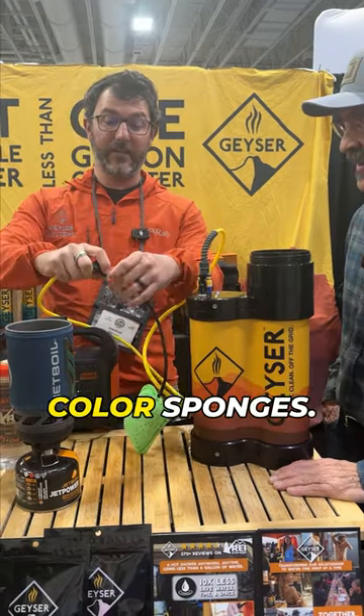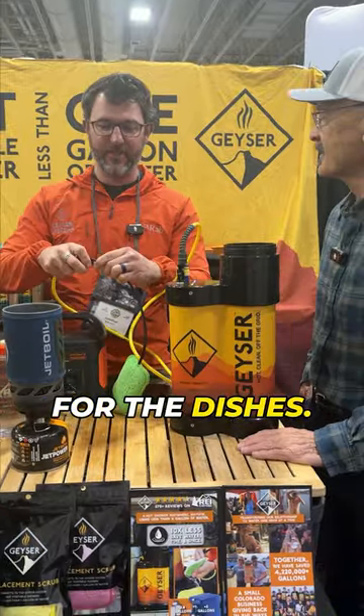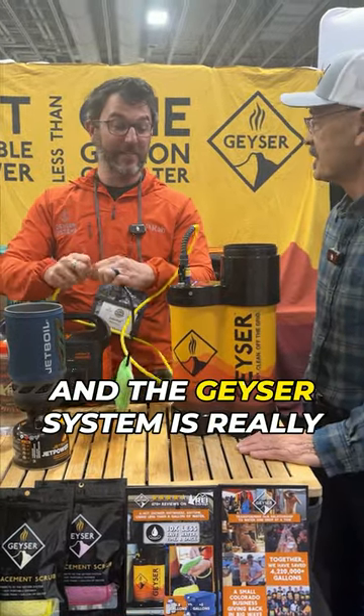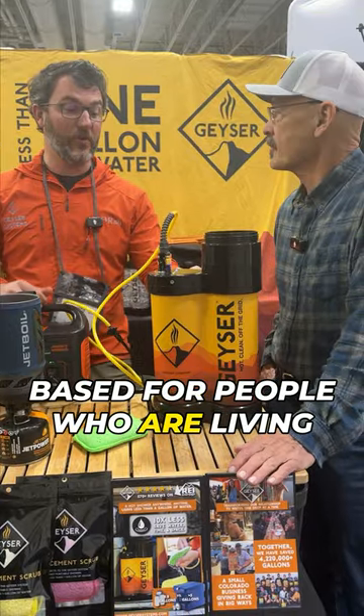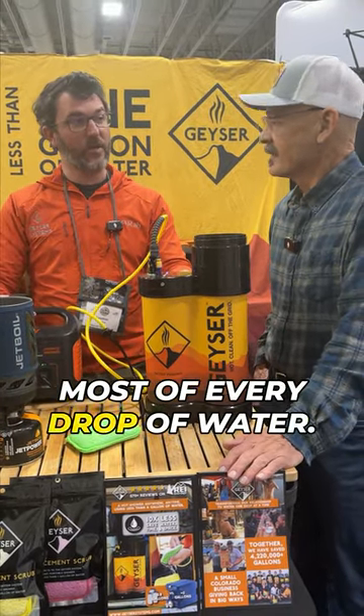By the way, we got different color sponges — mine is green, yours is yellow. We'll agree this pink one's for the dishes. The geyser system is really designed for people who are living in the back of their rigs or vehicle camping, allowing you to make the most of every drop of water.